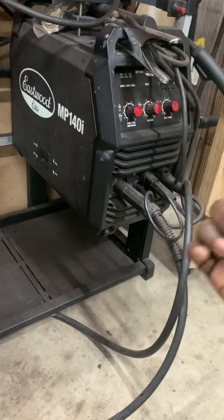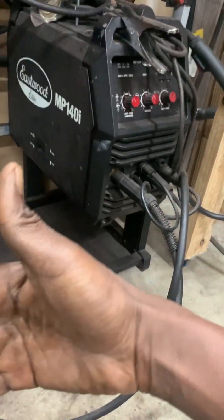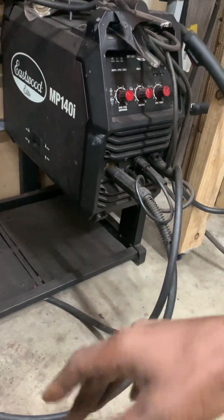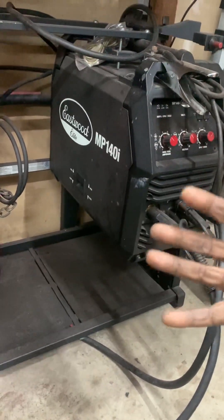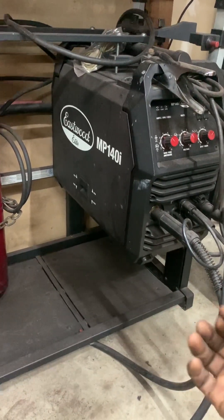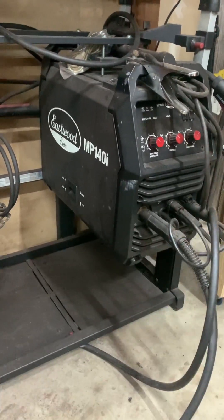Duty cycle is basically how long you can run at a given output current before the welder needs to stop and be cooled down for a certain number of minutes — it's measured over the course of 10 minutes. For example, a 30% duty cycle at 90 amps means the welder can run for three minutes straight before it needs seven minutes to cool down. You have to look up that spec for your particular welder. That gives you an idea of how to get your welder to perform at the maximum it can truly do. A lot of them will say they stop at 3/16ths, but you can get excellent penetration on quarter inch with a 120-volt welder — you just need the proper gauge of wire and a quality welder that can actually do what it says it does. I've done some tests and I'm super comfortable with 3/16ths up to quarter inch.